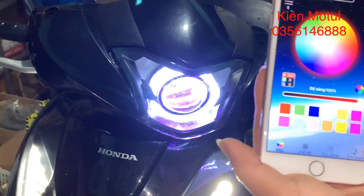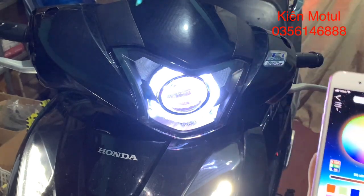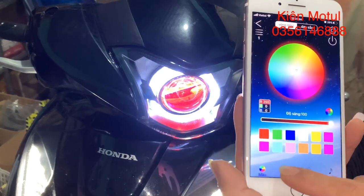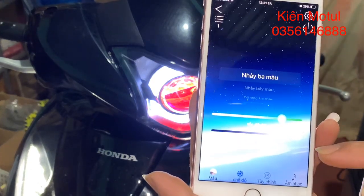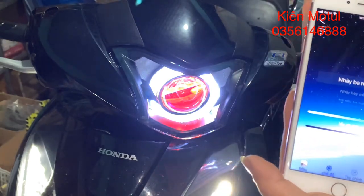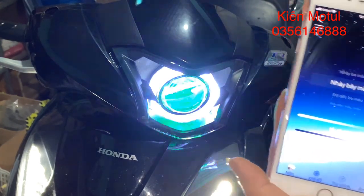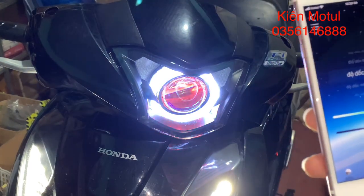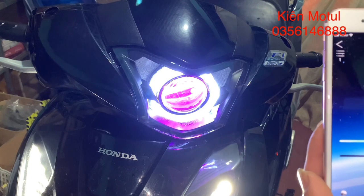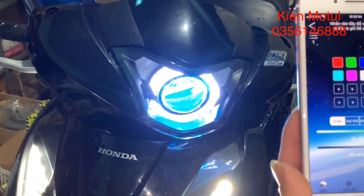Bây giờ em sẽ cho nó ra màu gạch. Hiện tại do em để nó sáng quá nên các bạn sẽ dễ nhìn hơn với màu đỏ hoặc màu xanh. Bây giờ em sẽ sang cái chế độ ở đây. Ở đây nó sẽ có cái tắc cộng, độ sáng này, em để 100%. Bây giờ em muốn thay đổi màu sang nhảy 3 màu. Nó nhảy nhỏ nhỏ, cực kỳ đơn giản. Ở đây thì nó sẽ có rất nhiều các kiểu: trắng tinh, tím tinh, bán tinh, màu tím.